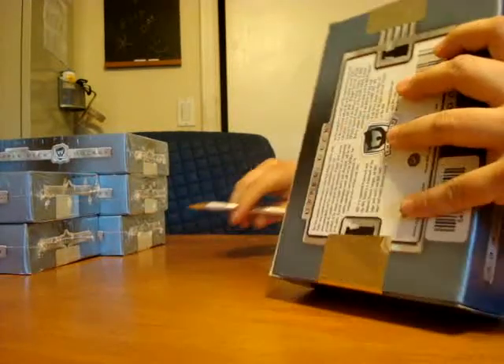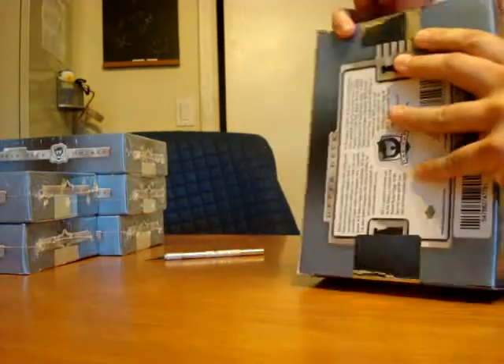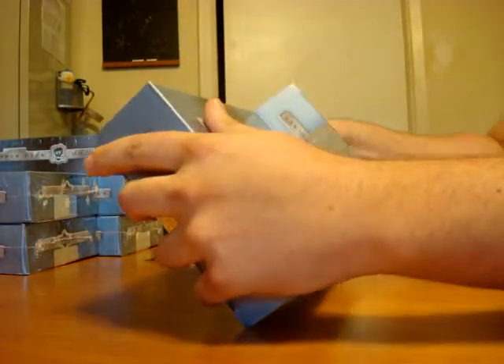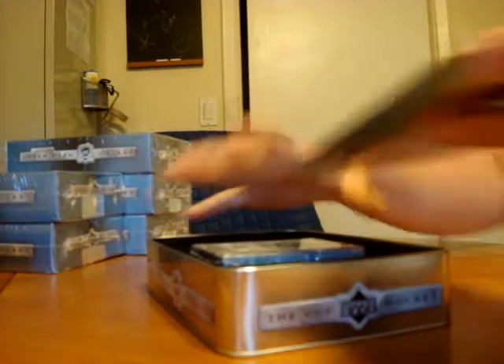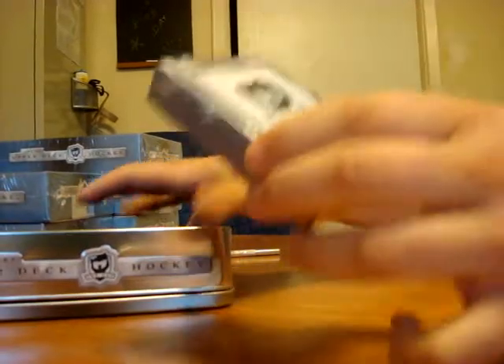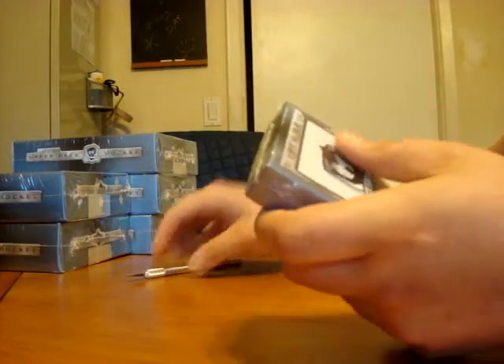We're hoping we get like a super case going here. This is actually a light pack — that may be a bad sign, but then again you never know, it could be a good sign.